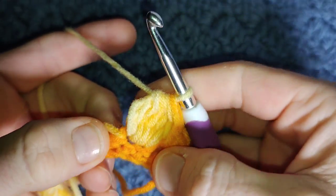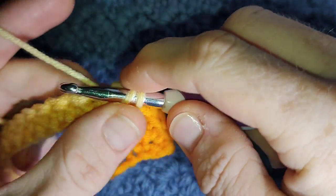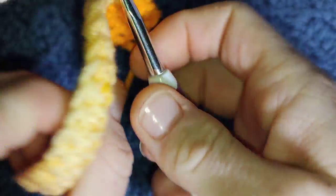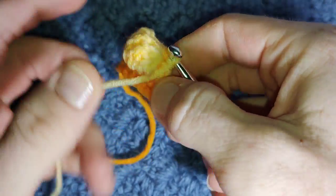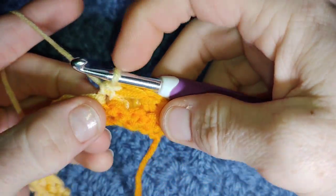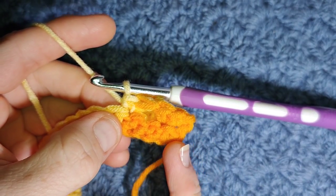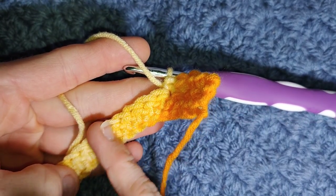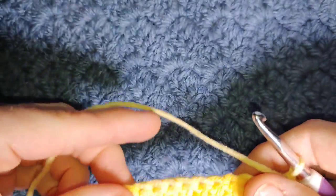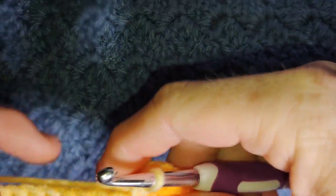Making that single crochet a bit tighter just means you have to be careful on the next row not to miss this stitch. The row is constructed by two single crochet, big bubble, three single crochet, big bubble, three single crochet, big bubble, all the way across. Once you've done your last big bubble, you'll be left with two stitches — those get single crocheted.